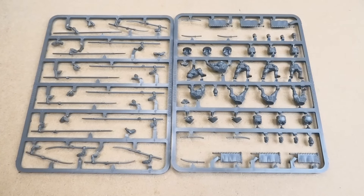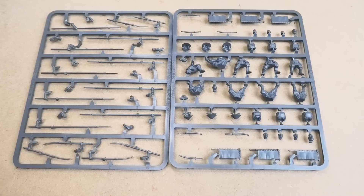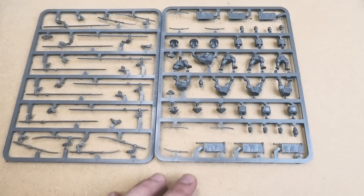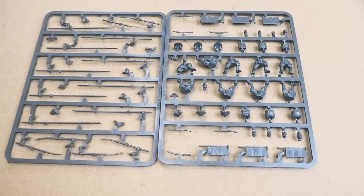This is the Fireforge Ashigaru sprue set, and similar to the Samurai Warriors, these Ashigaru Warriors — not the Missile Troops version, these are the Warriors — enables you to build six figures with a variety of different weapons.